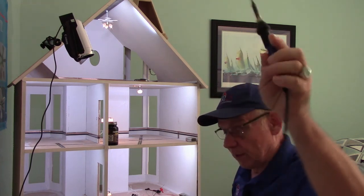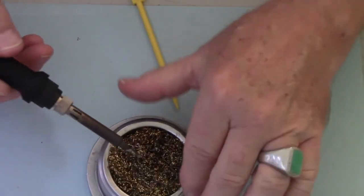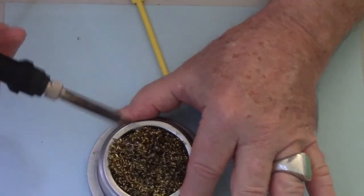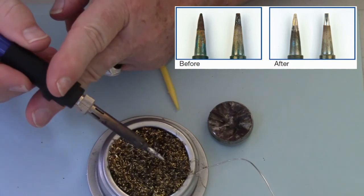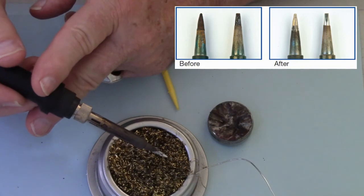Let me take the other one that was in the class. Again, going into the brass ball, we're going to see how much we can clean it, and it's not bad. I have the students clean the irons before they put them away, so I couldn't find one that was really encrusted.